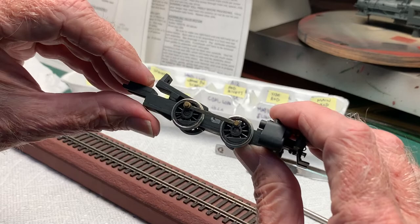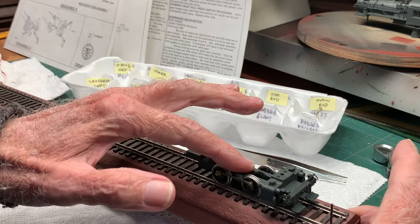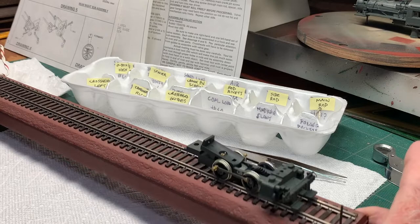Now we've got the right side side rod installed also, so both rods are on. And again the rolling test. It looks good — so far so good. I think that tells us the quartering of the drivers is good all the way around.